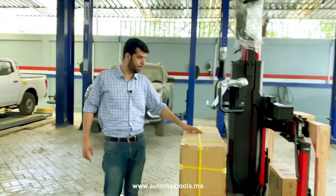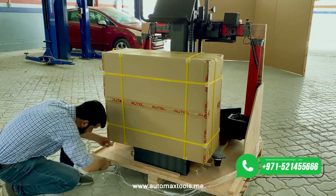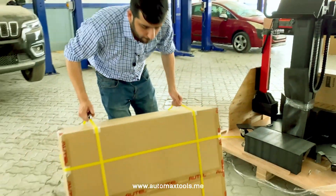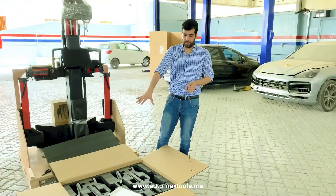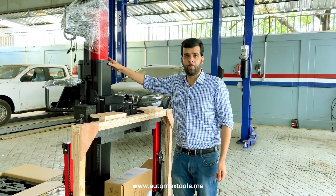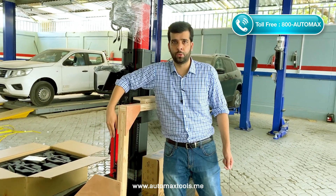Let's just unbox this one. We have opened this wheel clamp box. We have four wheel clamps inside. The steering lock is available here. This is the main frame we have for ADAS calibration and wheel alignment. The crossbar is foldable — it's easy to carry and easy to store.